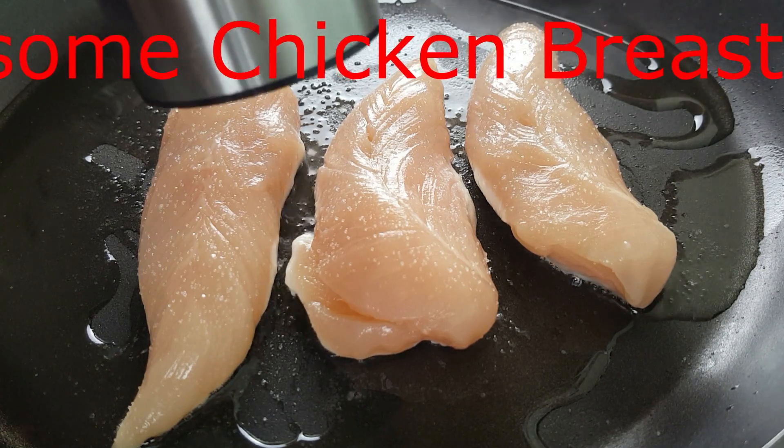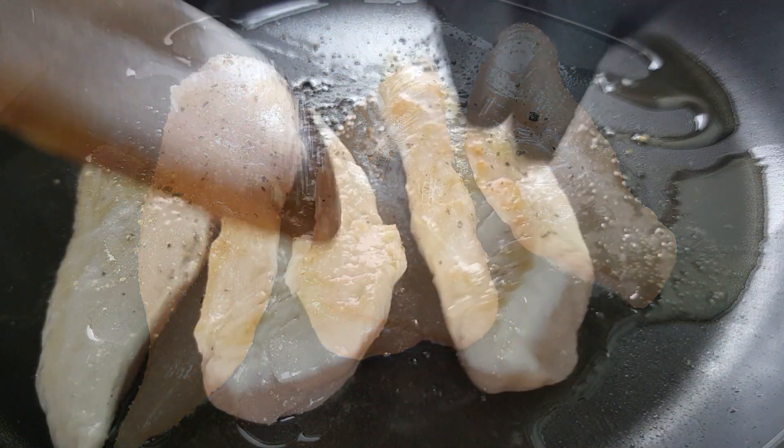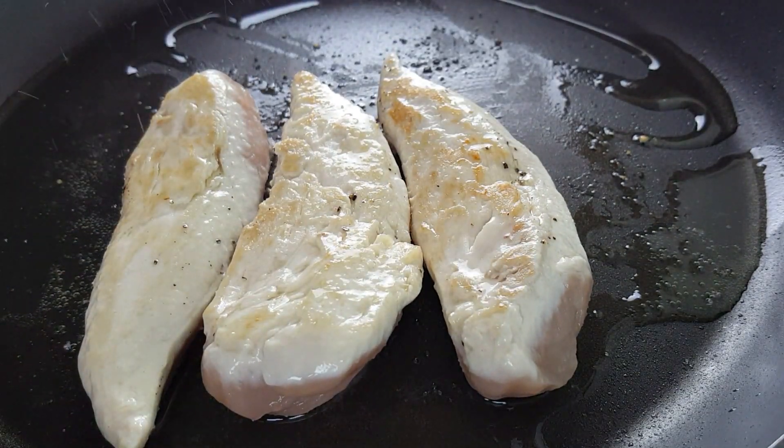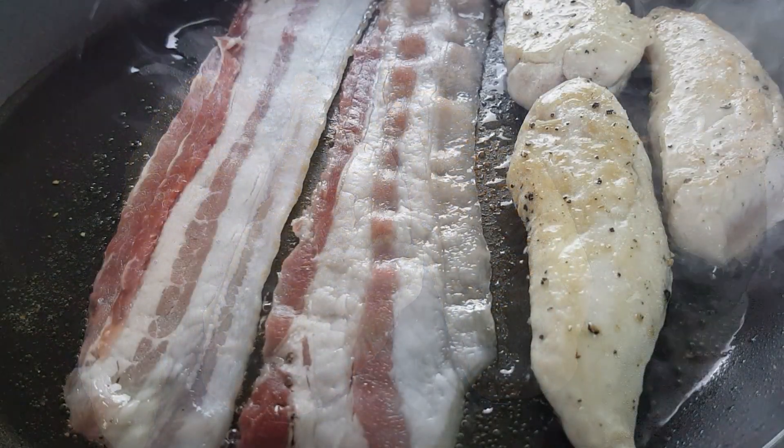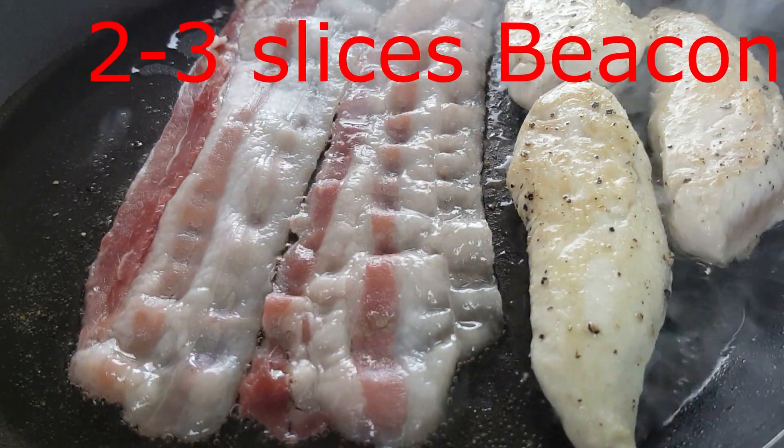In the next step, we fry some chicken breast. Spice it with salt and pepper and make sure it is well done before you use it on your sandwich. While the chicken breast is frying, we also add two or three slices of bacon.